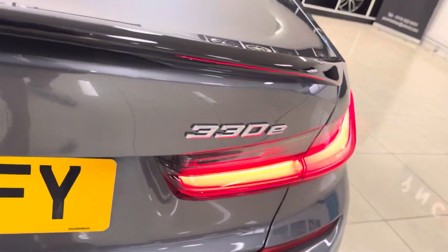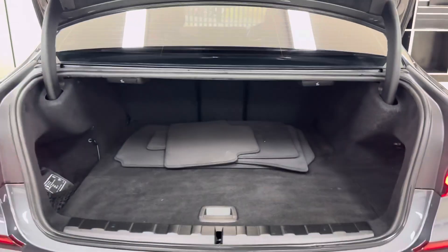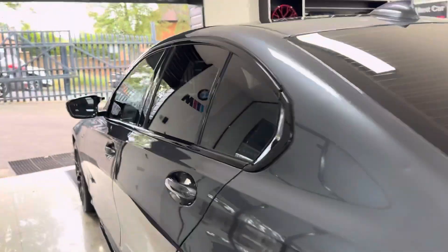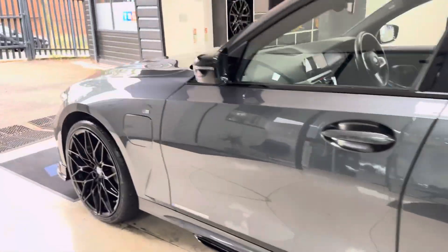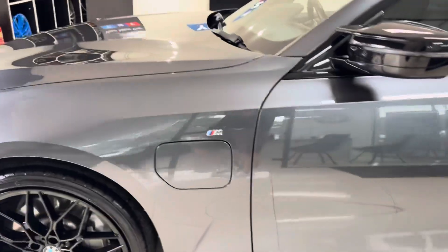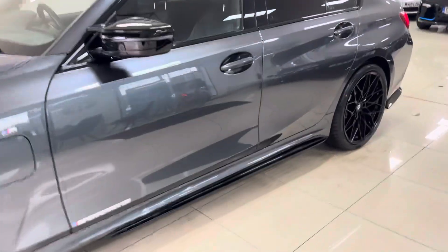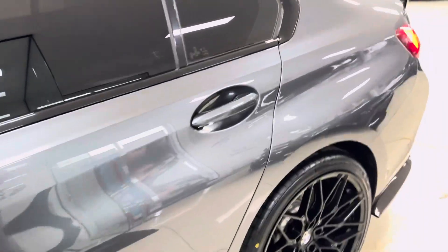You've got a reverse camera with parking sensors and a nice size boot with folding rear seats. Moving onto the passenger side, as you can see it's been kept to a nice clean high standard and looks really well in the mineral gray.